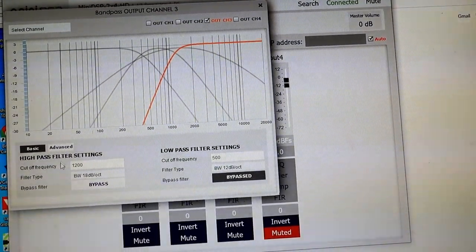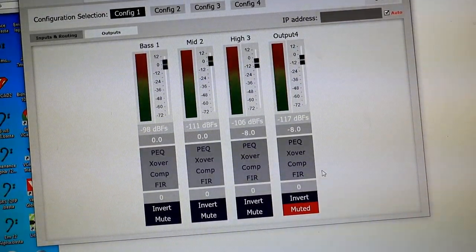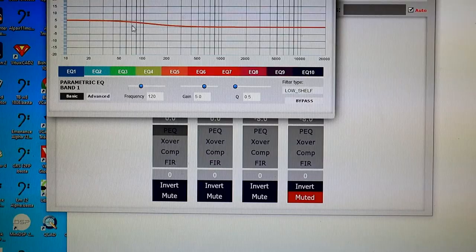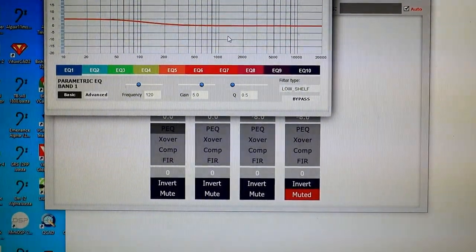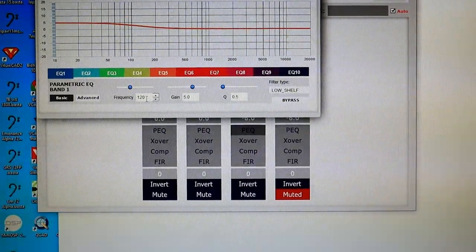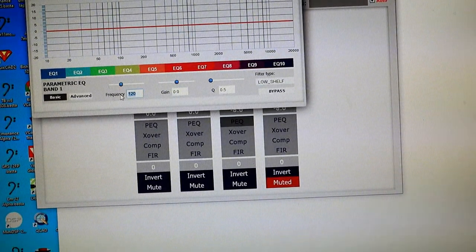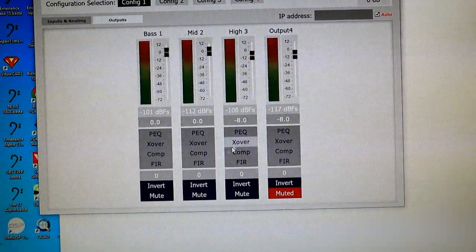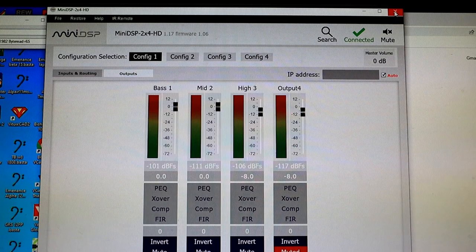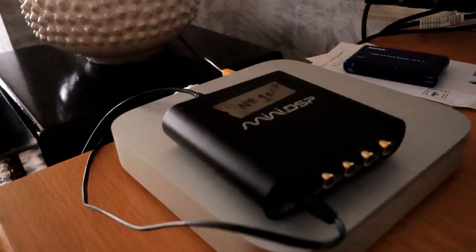The tweeter comes in at 1200 Hz here at 18 dB — again that's manufacturer's specification — so I'm doing nothing out of the ordinary, just a flat response. I will go into depth with the PEQ at a later date. I've given it a little bit of boost in the bass but there's no trickery. Everything saves to the MiniDSP which is on the desk in front of me. I've got to do that twice — I'll be back shortly.